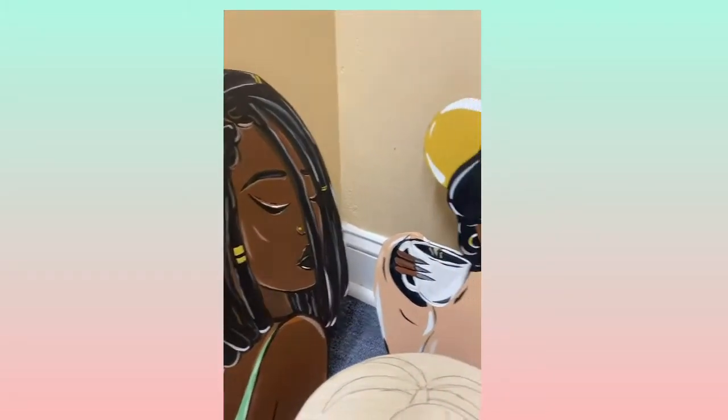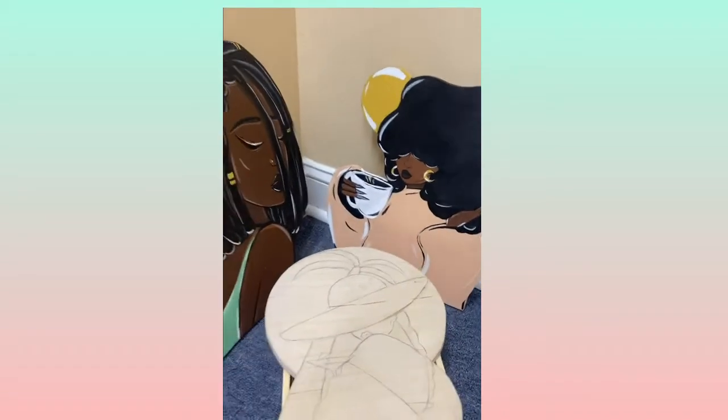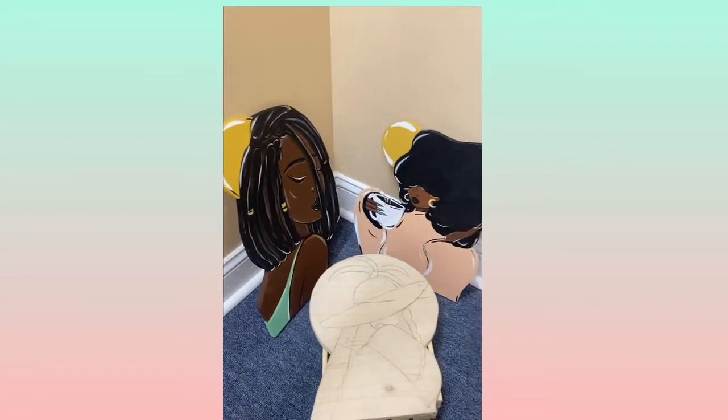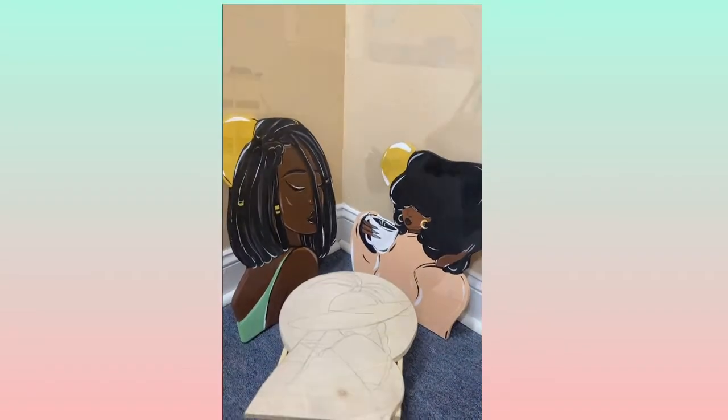Hey guys, a lot of you have been asking about my wood cutout projects, and I'm so happy because now you can order them too from my website. Just go right on my website and choose your design.